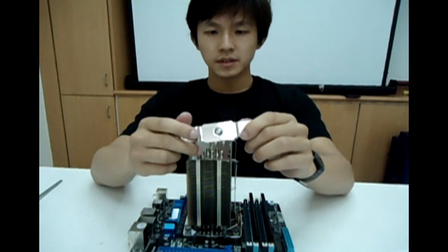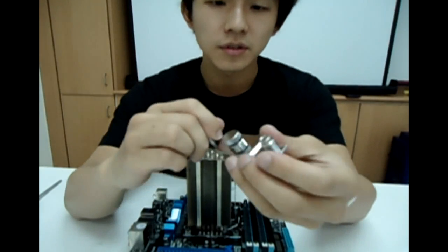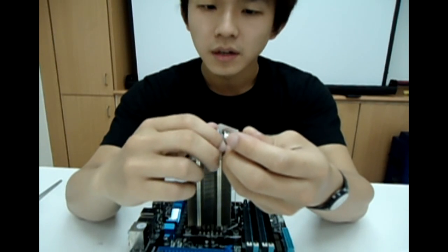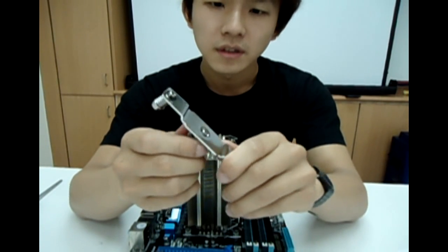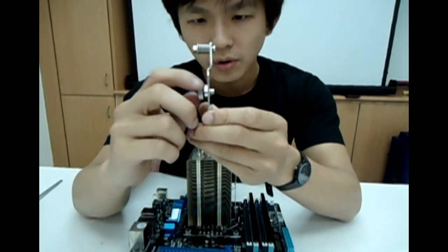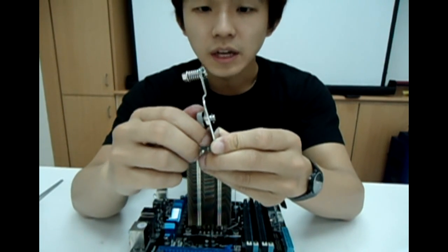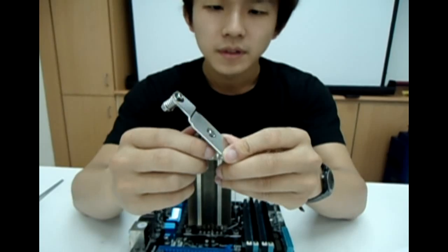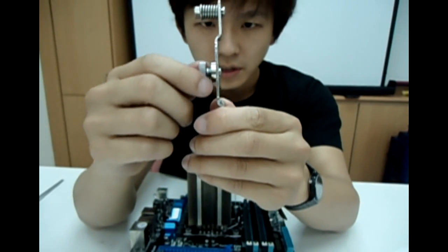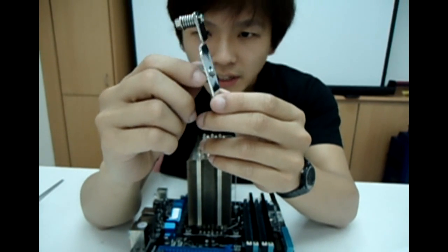Let me explain a little bit about the mounting plate. You'll need to unscrew the pressure bar and pressure screw in the center a little bit more. You mustn't let it screw all the way in like this because then it will be harder for you to install the Venomous X onto the motherboard. So you unscrew a little bit, just leave a little bit on the outside like this.